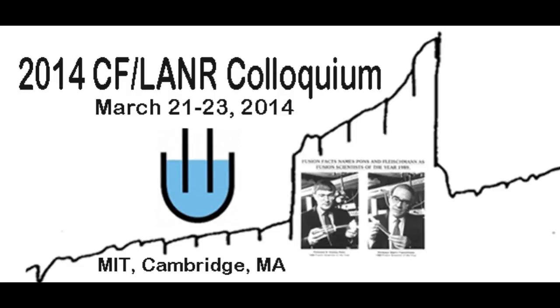The next speaker is Dr. Pam Mohsen, your boss, who will be talking about CR39 and teaching us what she sees from co-deposition.